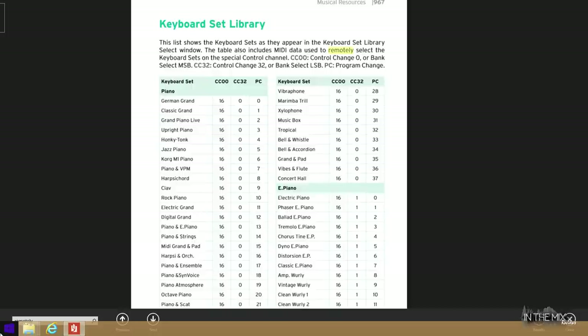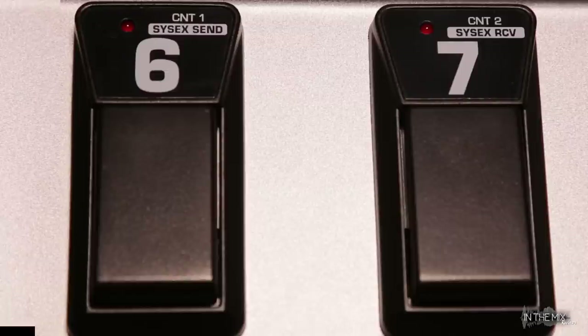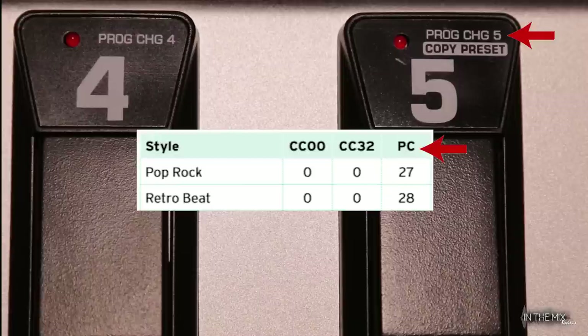There are also features that may require more than just a single PC message. For example, selecting a Korg style or keyboard set requires a string of 3 MIDI messages: CC00 (MSB), CC32 (LSB), and a program change message. The MSB and LSB pair is used to select a bank, and together with a program change message they can select an entry such as a sound or preset. Keys 6 and 7 (CNT1 and CNT2) are reserved for control change messages, so we can use these two keys to program MSB and LSB. For the PC message after CC0 and CC32, we should always use PC5, because that's the only PC button that transmits data after CC0 and CC32.